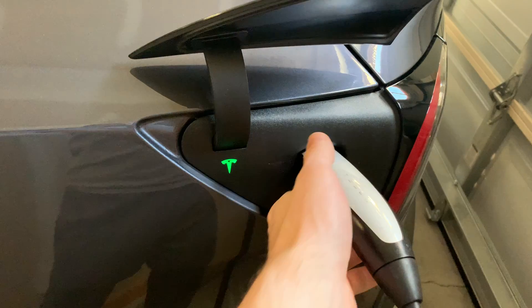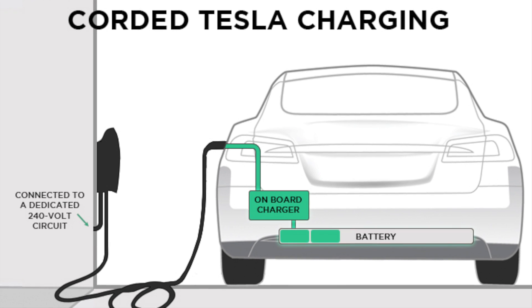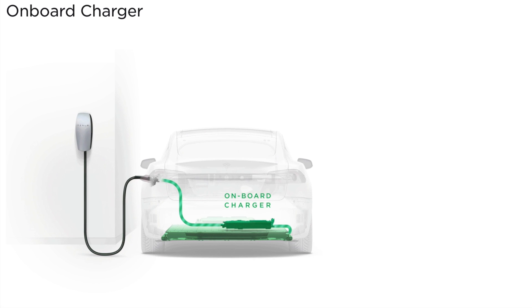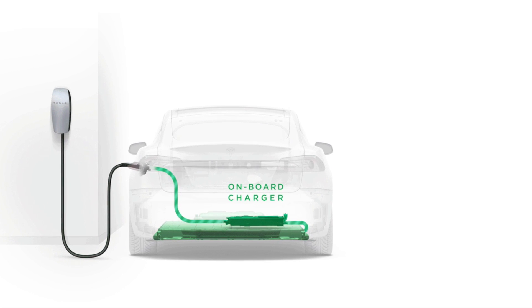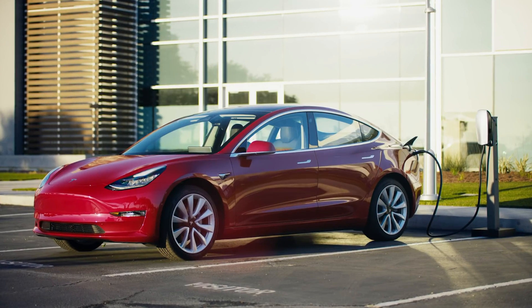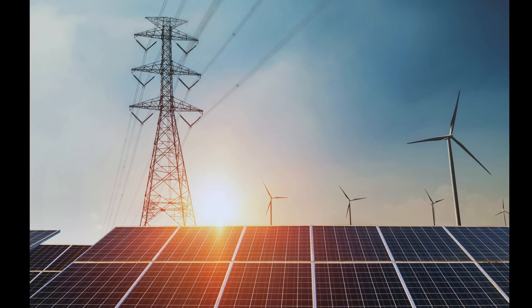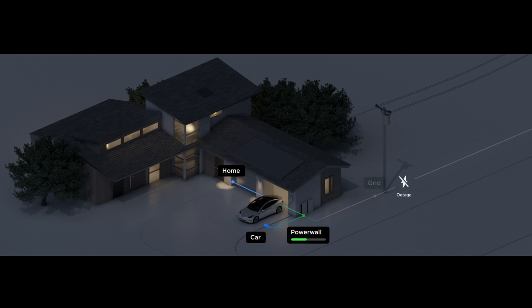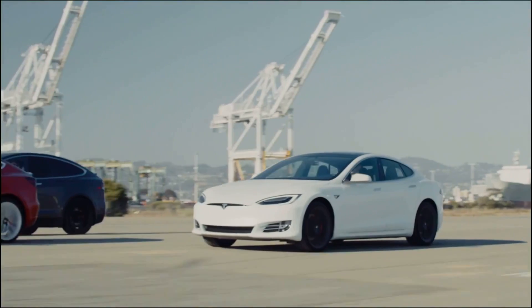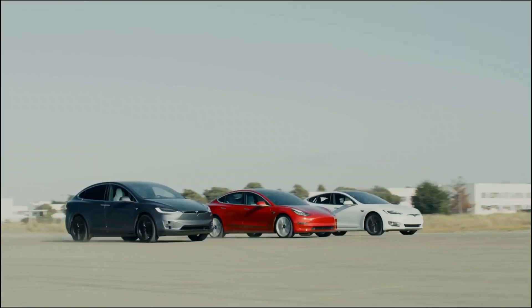First, we have to understand that an EV charger can be referred to as two separate things: the internal and external charger. The internal onboard charger is built inside the Tesla and manages incoming power flow to safely charge the car's battery. Second, we have the external charger, also known as the EVSE, which stands for electric vehicle supply equipment. The EVSE provides power from the grid or even Tesla's Powerwall and solar panels to your Tesla's internal onboard charger. Most people, though, just call an EVSE a charger.